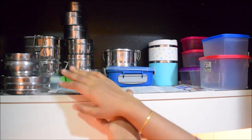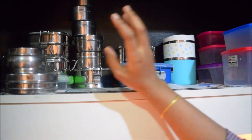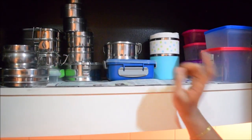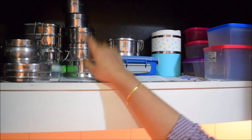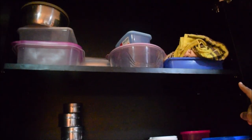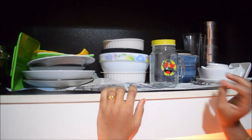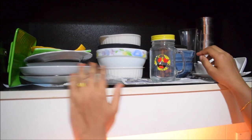There is a cupboard with a kid's tiffin box and husband's tiffin box. I prefer the silver tiffin box. I use two tiffin boxes — one for school lunch, and we also have a spare tiffin box. These are all understocked. There is also a fridge storage box in that tray.